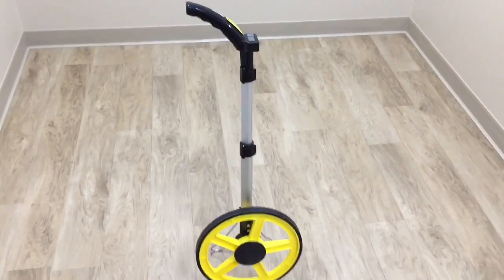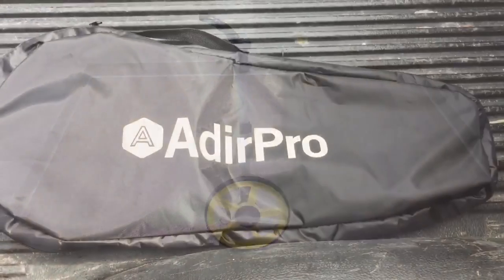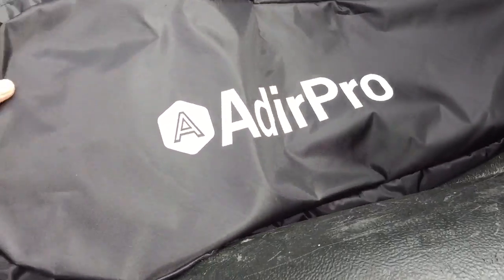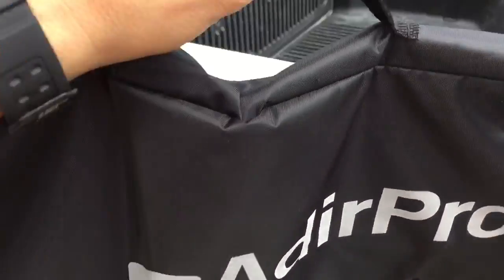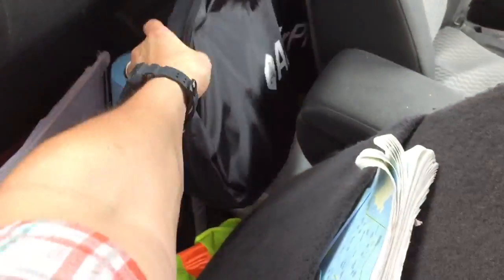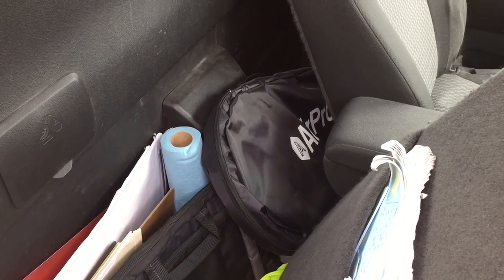Again, TigerSupply.com or on Amazon — the Adir Pro Digital Measuring Wheel. Here's the digital measuring wheel inside the little case. It doesn't hardly weigh anything, convenient handle for carrying, and best of all it sits right in the truck — take it with you. TigerSupply.com or Amazon.com.